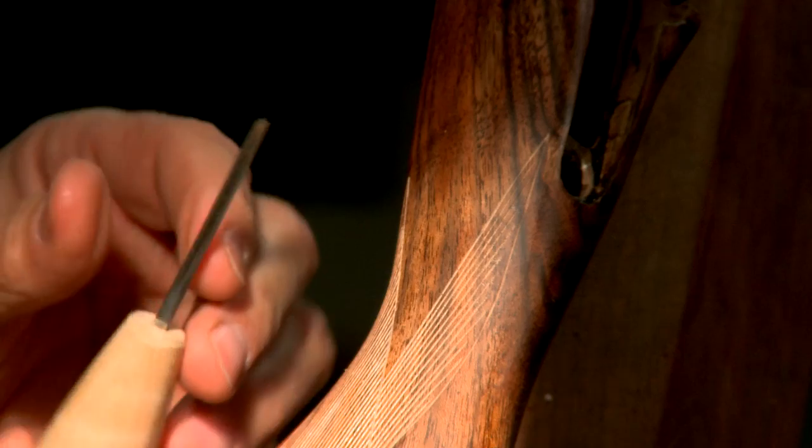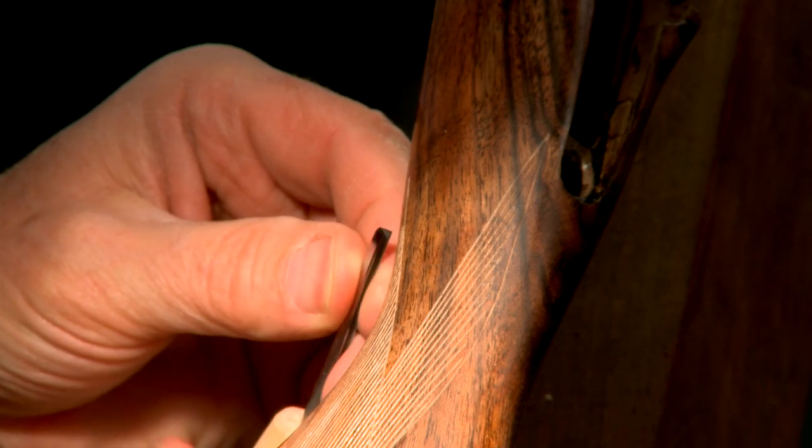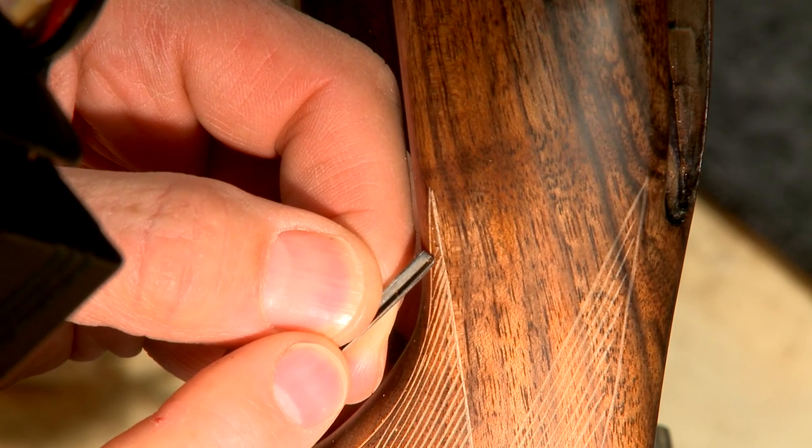Extremely short lines can be cut with a 60-degree veiner. It's a small v-shaped chisel which gets into places that a regular cutter can't.